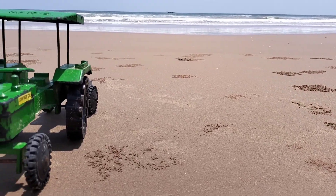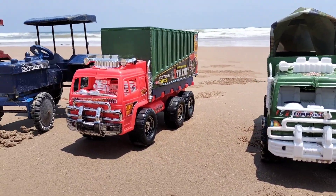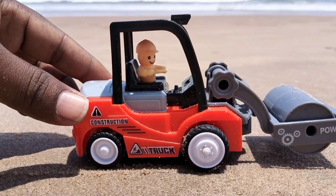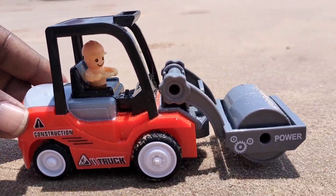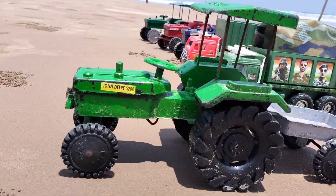Hello guys, welcome to Sony Cars and Trucks. Wow, green color mini tractor, army van, course carrier — three mini tractors in this video. Oh, road roller, mini road roller guys, it's very amazing. Wow, super quality. A mini tractor is going to...